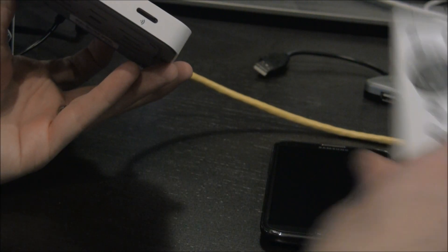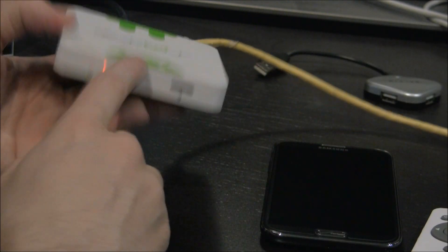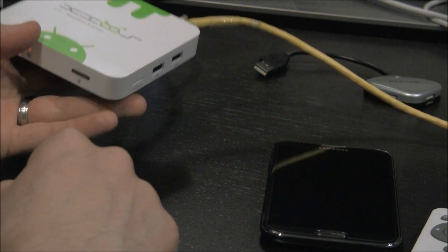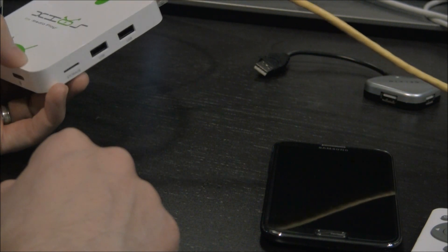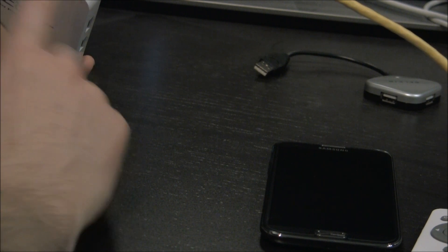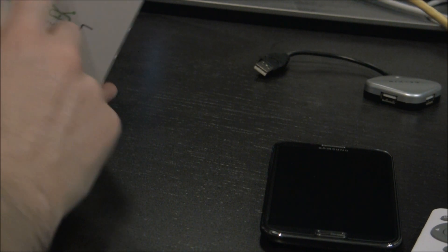On the front we have the IR sensor that works with the remote, and some notification LEDs. It has built-in 802.11 BGN wireless, as well as 10/100 Ethernet, another USB port, HDMI, and power.